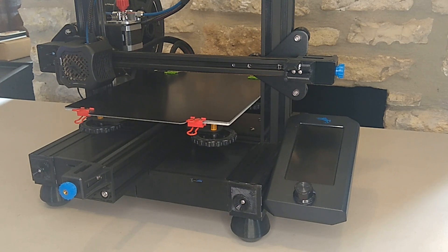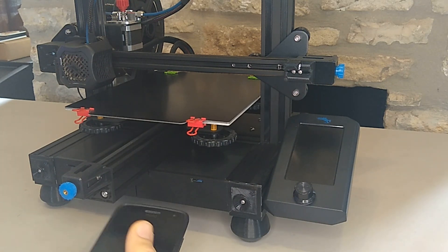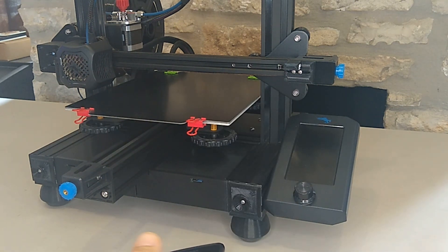In today's video, we're going to be working on the Ender 3 V2. We recently installed Klipper, and one thing about switching from standard firmware to Klipper is that you lose access to the display — there's no way to control the printer with the display anymore. It's all done using a computer, but there's another way: you can pick up a specialized screen that plugs into a Raspberry Pi for a touchscreen, or there's a more economical solution — you can use an old cell phone, just about anything that can access the Klipper web interface.